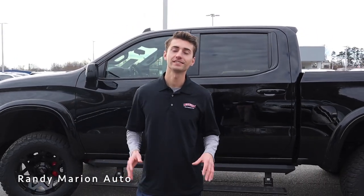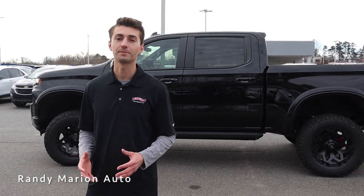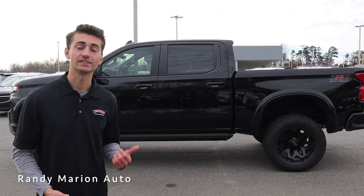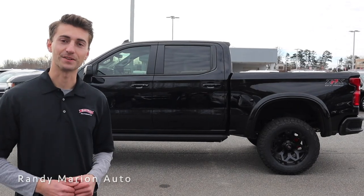So there's a good look at one of our 2021 Chevrolet Silverados equipped with the ZRX off-road package from Tuscany. This is a really sweet truck inside and out. If you have any questions or would like to schedule a test drive and take it out on the road for yourself, you can check out all of our contact information down in the description below.